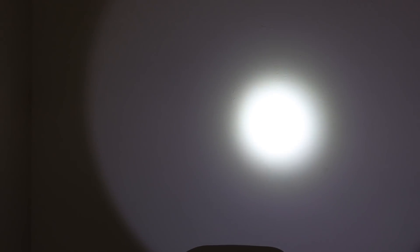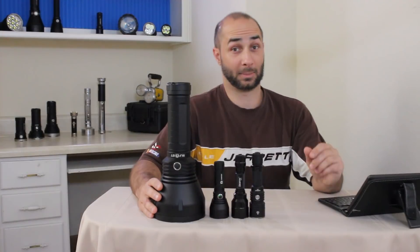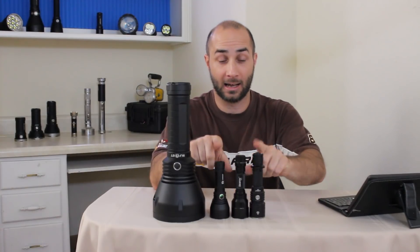Here's a quick look at the beam profile. Here's the GT Mini hot spot at about three to four feet, and here is the C8 at about the same size hot spot. With the C8 we get a bit more corona though. The GT Mini has almost none — there is a little bit I can see on the wall, but the camera kind of washes it out. The C8 has a pretty substantial corona around it. That center ring is the corona, and out here is your spill.